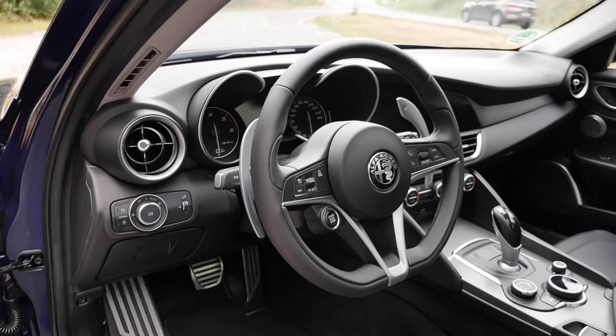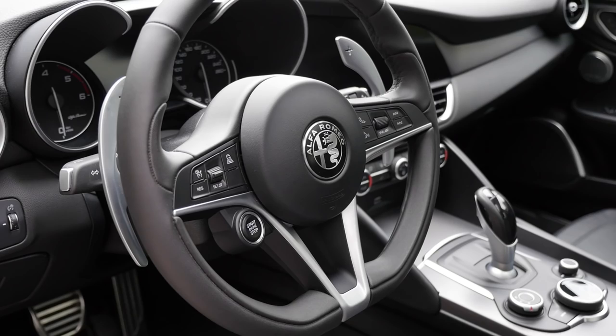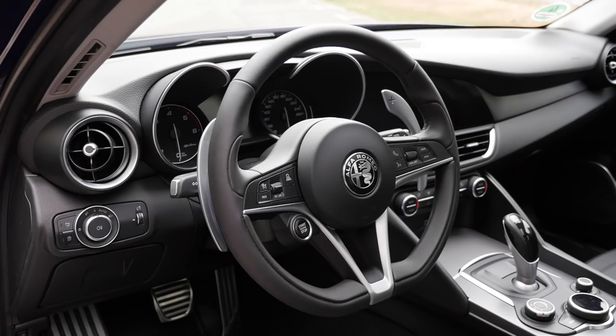Here's the steering wheel — a great sporty setup with nice design, a little bit like the front grille. Those huge shifting paddles right there are stationary, and how they play out I'll explain in the driving review later.